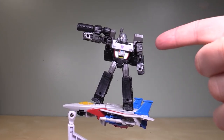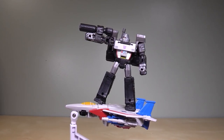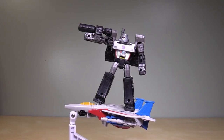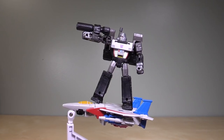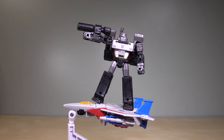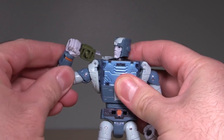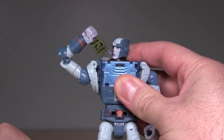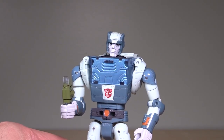Next time we're going to be taking a look at Megatron. Folks, let me know what you think of the figure down in the comments. Be sure to hit those like and subscribe buttons. And do me a favor — hit the bell and let me know if you can actually hit the bell. I've gotten some reports that say that the bell doesn't work. Thanks a lot, folks. Have a good day. I've been Boltmatrix, and I'll catch you next time. Don't vape, kids.